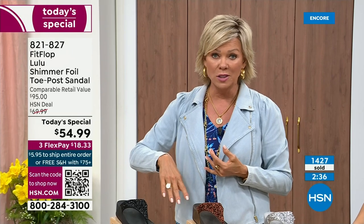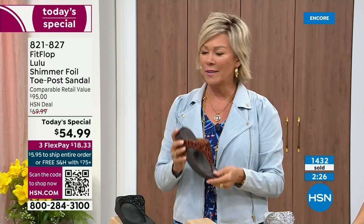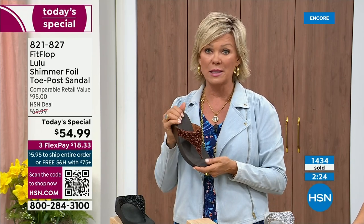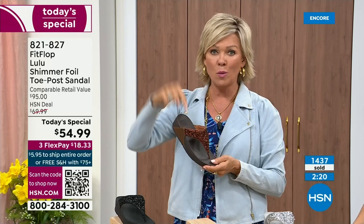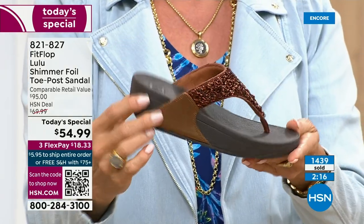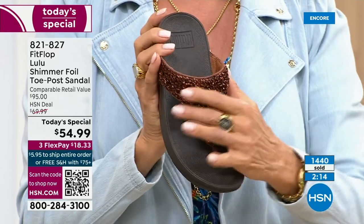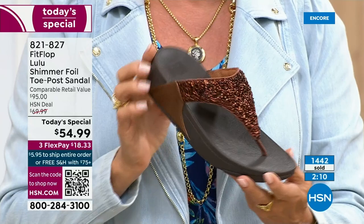Not to mention the third flex — you don't even have to pay for the whole sandal. You can pay as little as $18.33 to see how it looks on you. The Lulu — out of all the styles that FitFlop has been designing globally, this is the number one bestselling construction silhouette style, and this exclusive look is only here at HSN today.